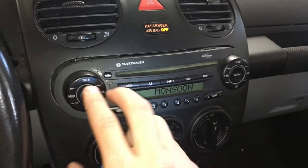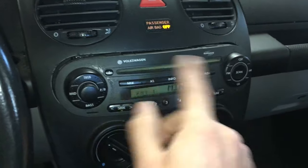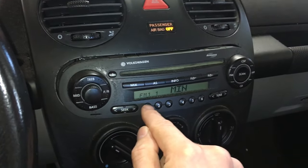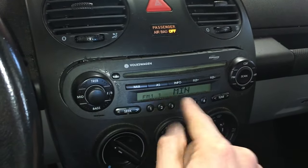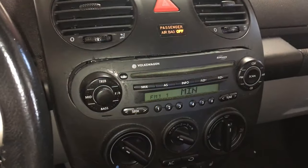To recap: turn on the radio. If it doesn't say safe, hold the scan and seek buttons until 'safe' appears so you can enter the code. Then enter the code using buttons one through four — but note that you press the button sequentially to change the number, so you're not typing the actual digit directly; you press the button repeatedly to cycle up to the number you need. Thank you for watching — like and subscribe.